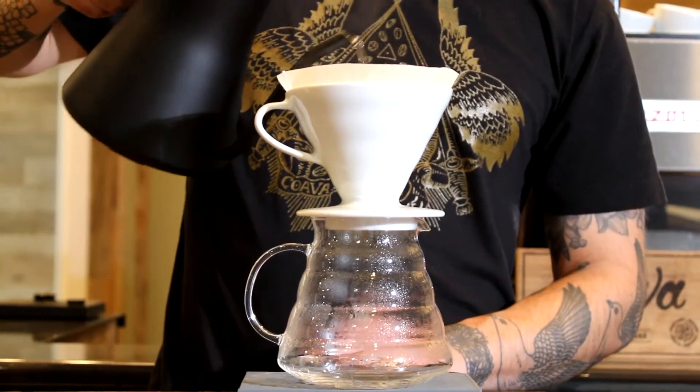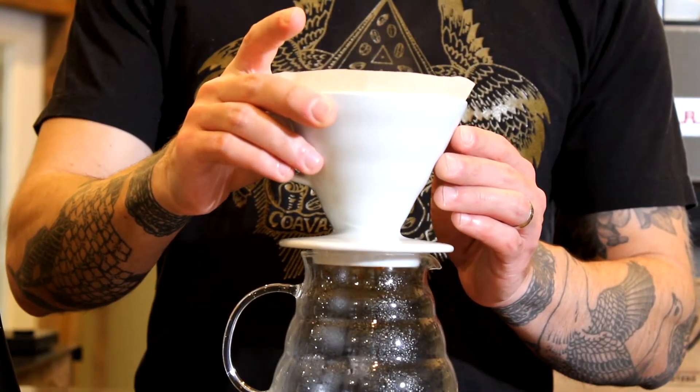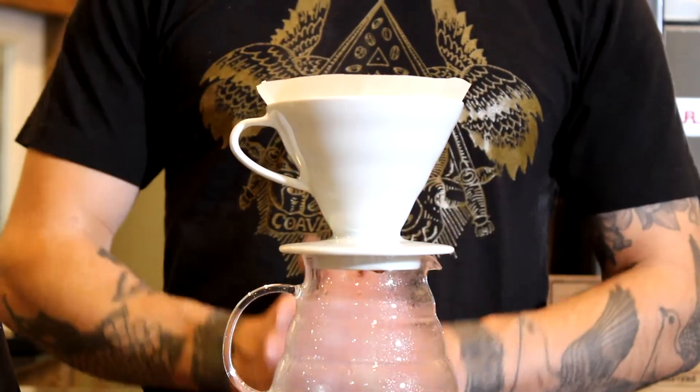Gently pour 50 grams of water into the coffee bed, evenly saturating all the grounds. Immediately follow this by lifting the brewer and giving the bloom a small swirl.